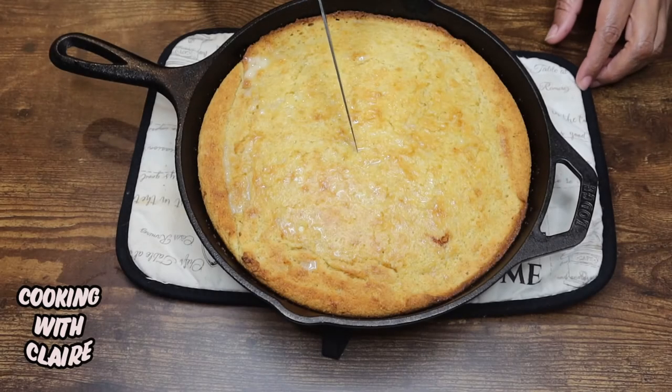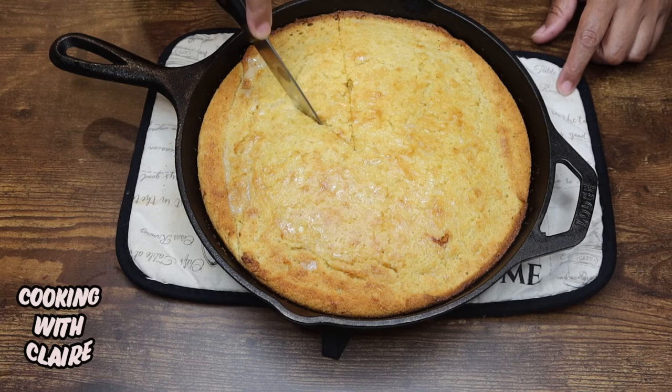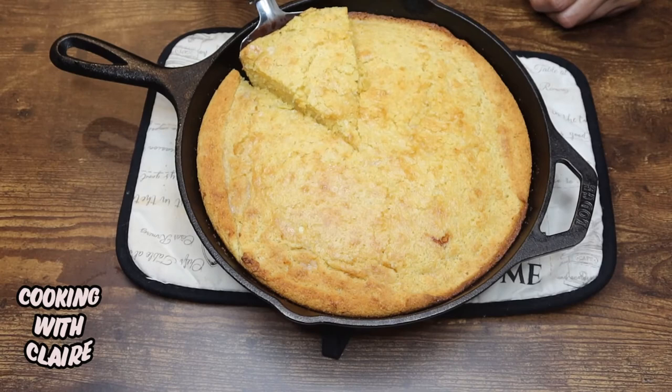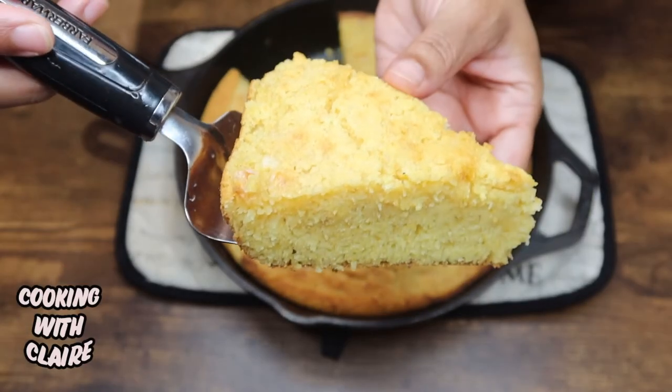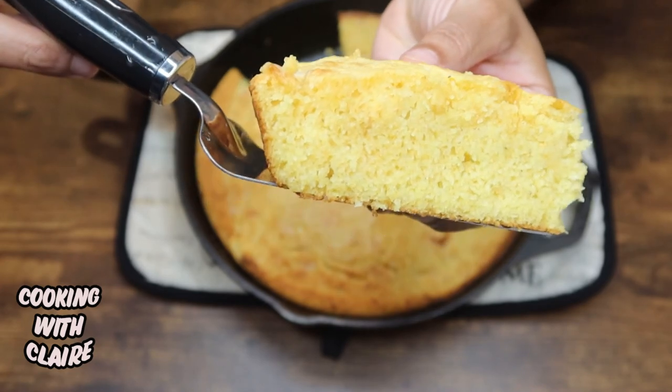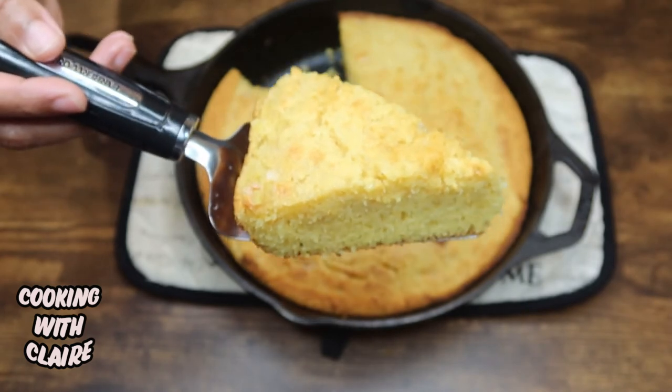I'm going to go ahead and cut a piece of this cornbread. Here's our cornbread up close, guys — it's nice and moist. You can see how soft that is and delicious.